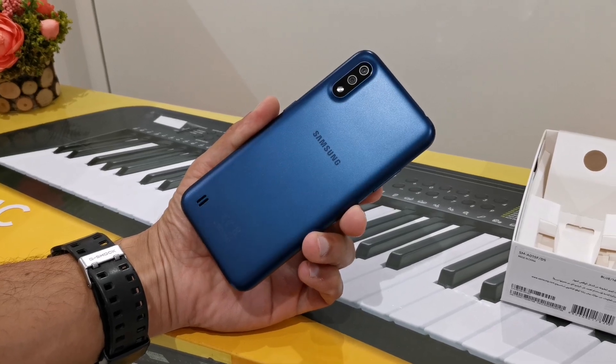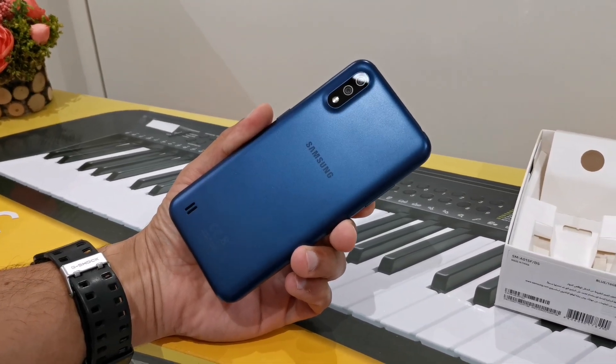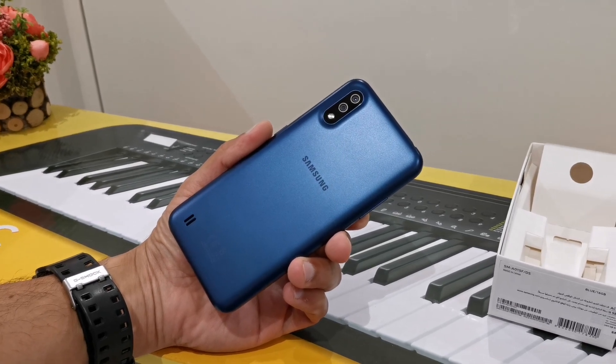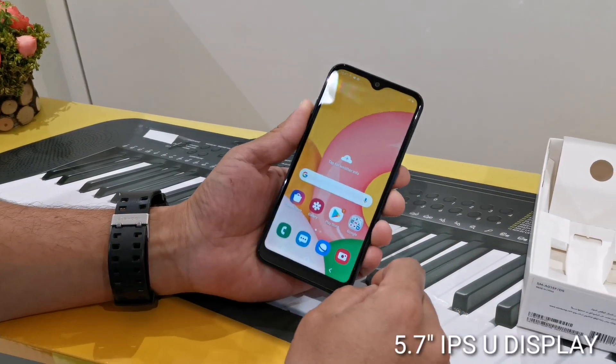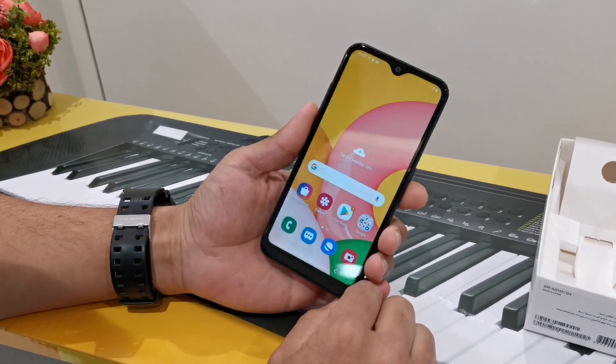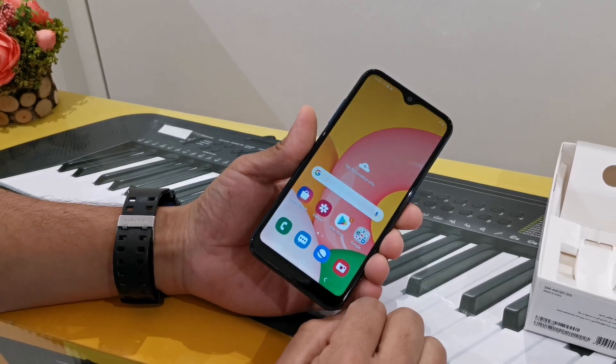In the back side, we have two cameras, a flash and a speaker on the back side. The display is a 5.7 inch IPS display. The resolution is 720 x 1560 pixels.